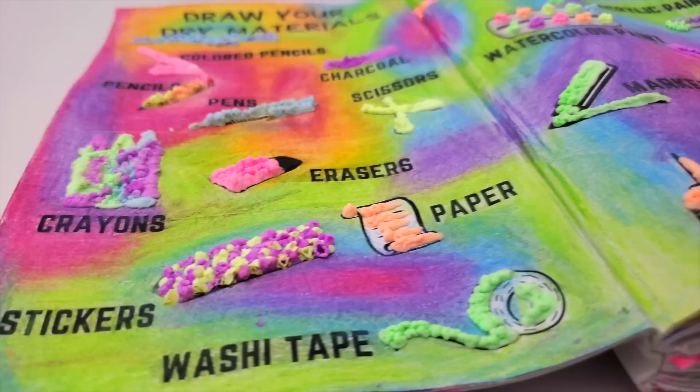If you want to see more Draw Your Journal episodes, I have the playlist linked in one of these two boxes. Thank you so much for watching, and I'll see you next week for another video. Bye!